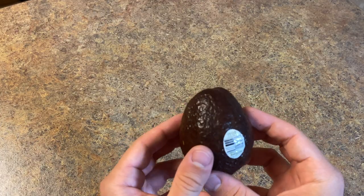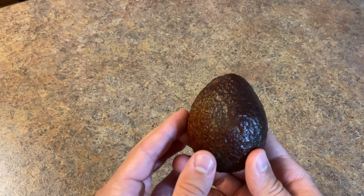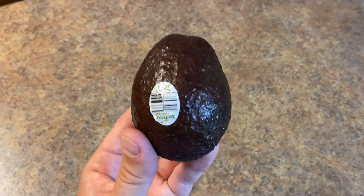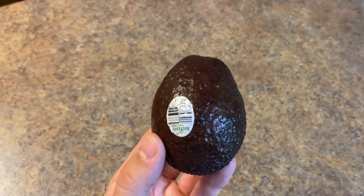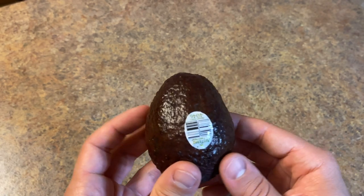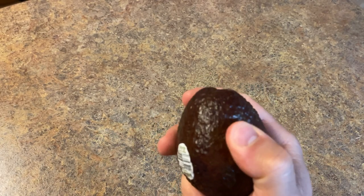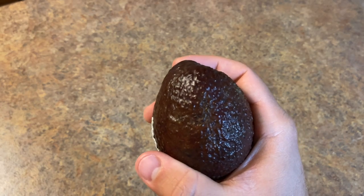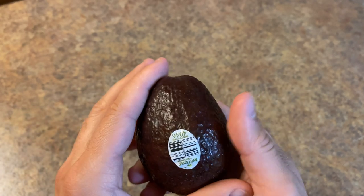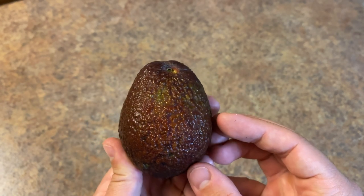Selecting your avocados is very important because if you get them when they're too green or too ripe, you'll have a really bad guacamole. The best guacamole is made with the best quality avocados. You want a nice brown color and when you touch it, it should have a nice indentation. It should be soft to the touch — that means it's ready to be cut. This is the best quality avocado you can get at the store.